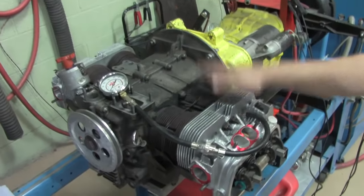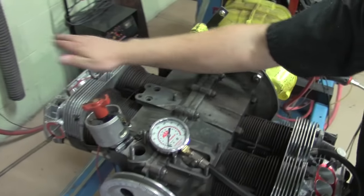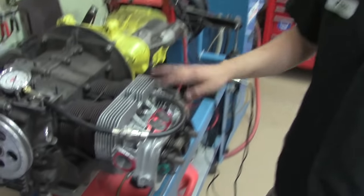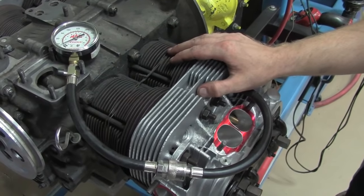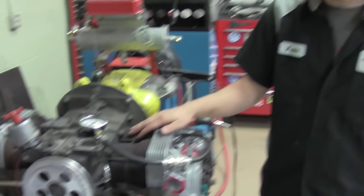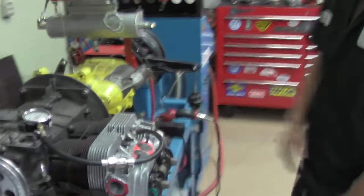We've got our compression tester hooked up on cylinder number one. The firing order on this engine is one, four, three, two. If you're doing this with an intake and carburetor on, you need to crank with all your spark plugs out and the throttle open. If you don't do that, you won't get an accurate reading — if you crank with the throttle closed, you can lose upwards of 30, 40, 50 psi on what it's really doing because it's sucking against the throttle plate. This is just a long block, so I'm going to crank this over and see what it makes.